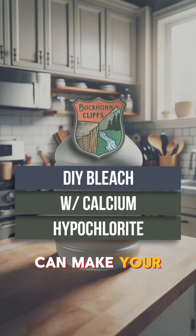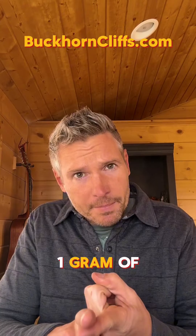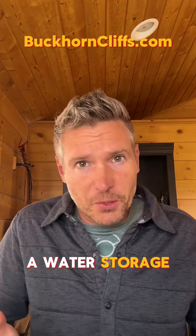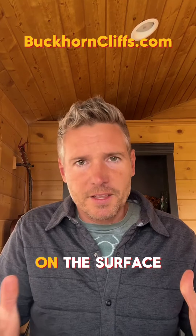With it, you can make your own bleach. All you need is water — one gram of calcium hypochlorite per gallon of water. When disinfecting surfaces, like cleaning out a water storage tank, you'll need a minimum contact time of 30 minutes on the surface.